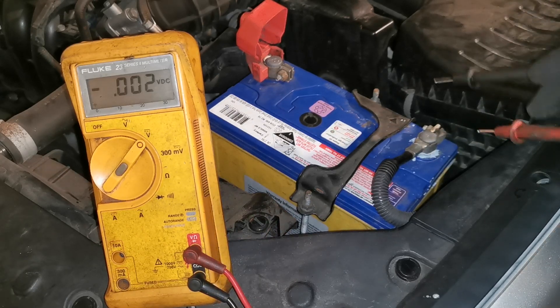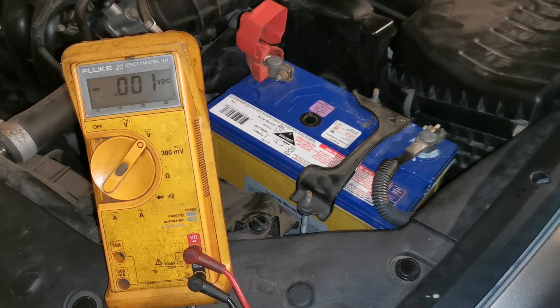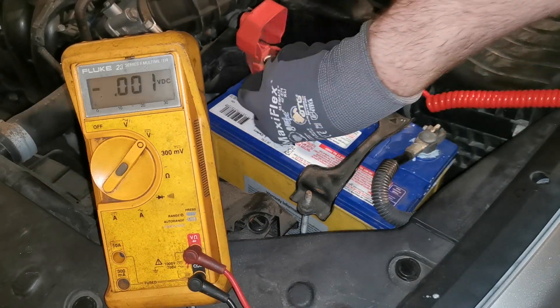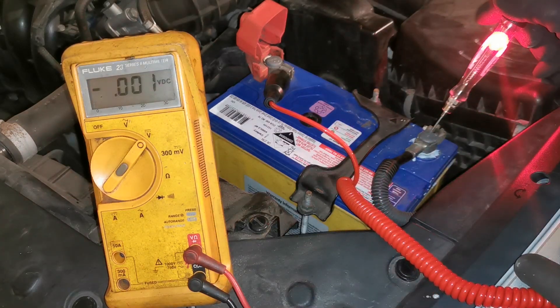In those instances you can easily do a wiggle test, but just before I do that wiggle test I'm going to display using a test light what that would look like if you're checking for a voltage loss using a test light. I'm going to be going from the positive to the negative on the battery.